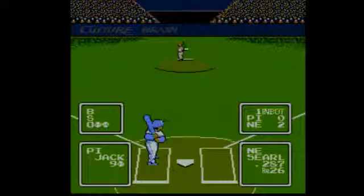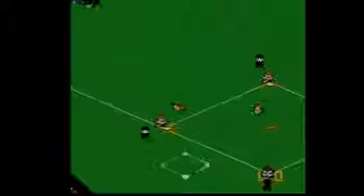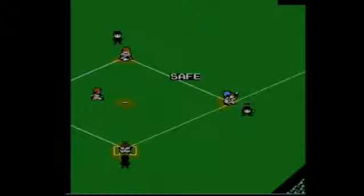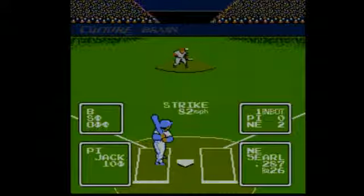Like the best baseball games from this era, Baseball Simulator 1000 is all about its core baseball gameplay. It's still fun to this day, it still controls well, and it's still easy to pick up and lose several hours playing. It's not quite up to the level of other 8-bit baseball icons, but Culture Brain's Baseball Simulator is still batting 1,000 for a reason. We'll see you next time.